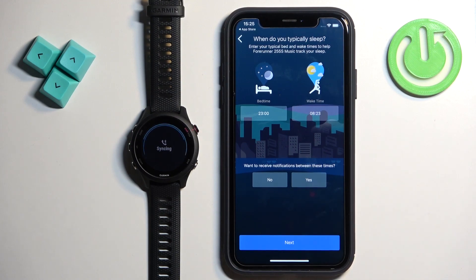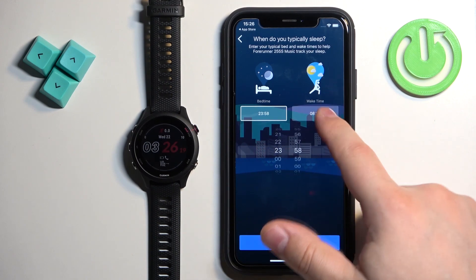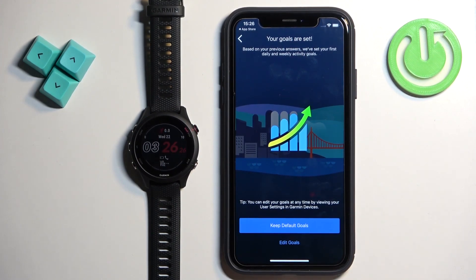Set up the bedtime — this is useful if you want to use do not disturb mode during sleep, and some sleep features like sleep tracking require this to be set up. Select your bedtime, set it to whatever you like, then set your wake time. Tap Next, then tap Yes or No depending on whether you want to turn on do not disturb mode during sleep.